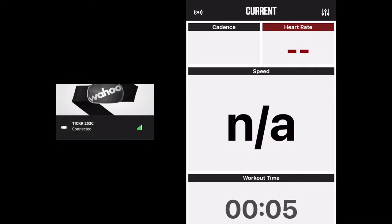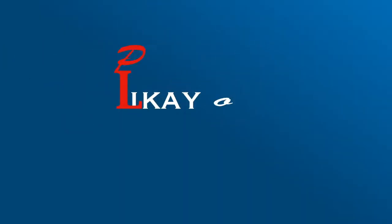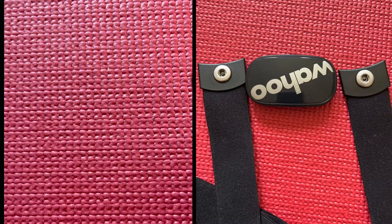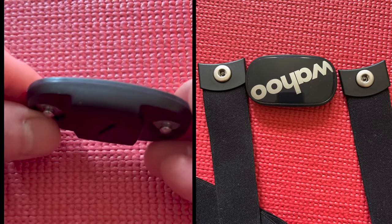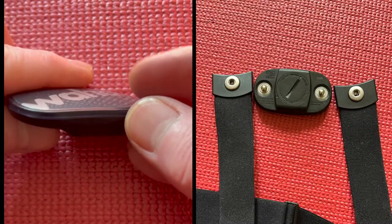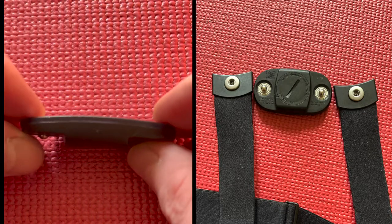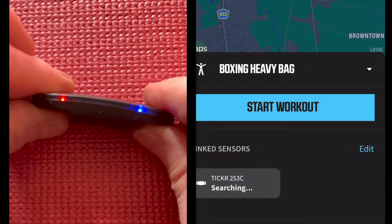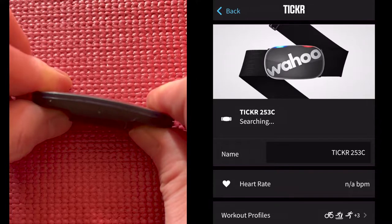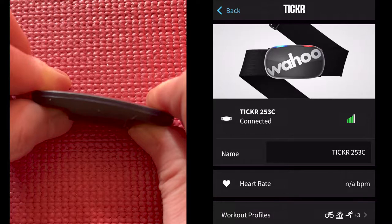My Wahoo ticker is already connected and yet it's not reading my heartbeat. Let's connect this through Bluetooth. The light appears on the other side — it's a blinking blue. There, you see the blinking blue connecting to Bluetooth. Now it's connected.